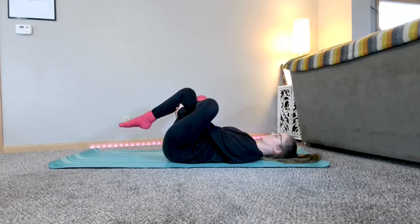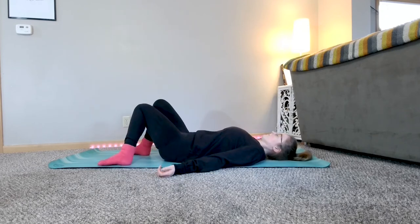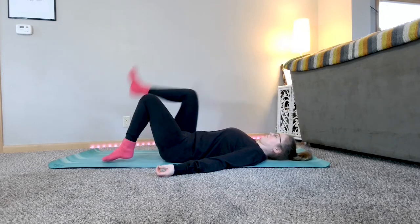Inhale in, and as you exhale, gently lower your leg if it was lifted, and uncross, bringing both feet back to the ground, and then take the other side.